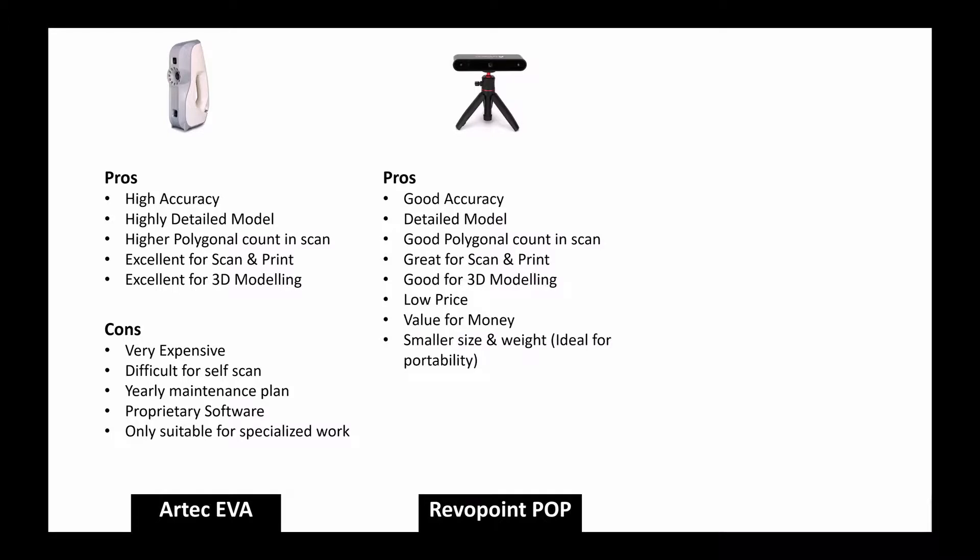For the Revopoint POP, the pros are good accuracy, detailed model, good polygon count, great for 3D modeling, and very low price — I consider it a value-for-money scanner. The form factor is very small and light, and the quality is impressive relative to its size. The main con is that you can only start and stop the scan through the software, which is fine on mobile but inconvenient when using a laptop.